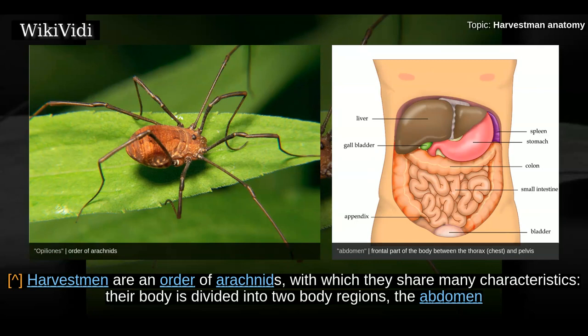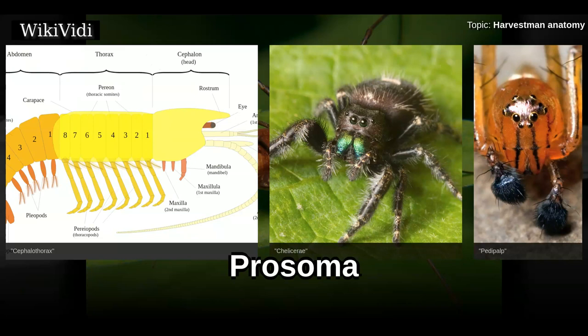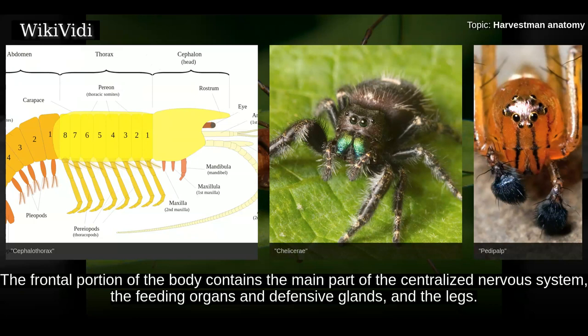Harvestmen are an order of arachnids with which they share many characteristics. Their body is divided into two body regions: the abdomen and the cephalothorax. However, unlike in spiders, the juncture is often poorly defined. They have chelicerae, pedipalps, and four pairs of legs. Most harvestmen have two eyes, although there are eyeless species.